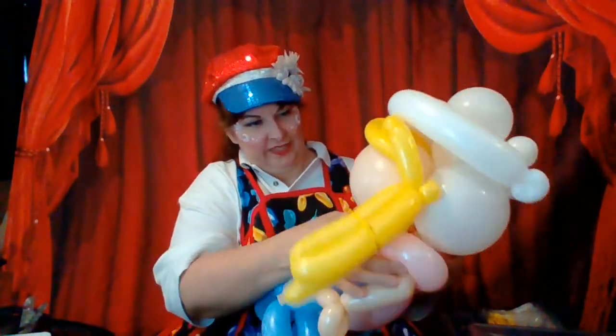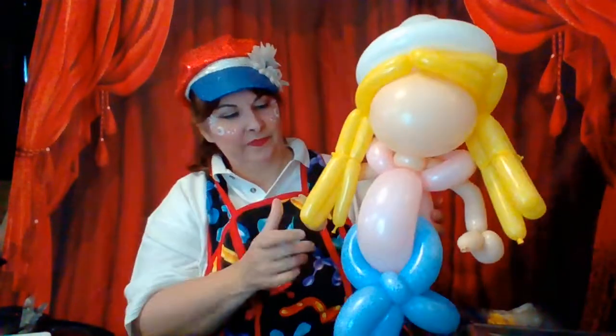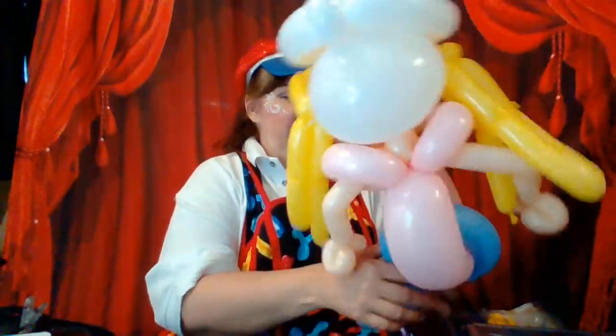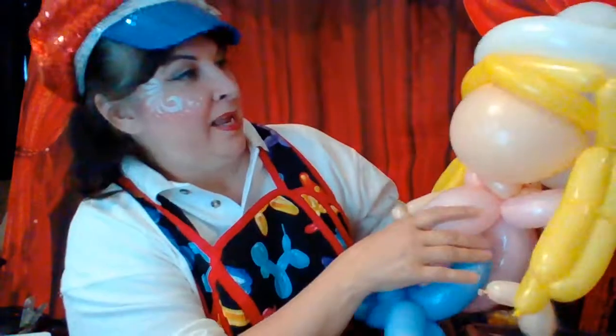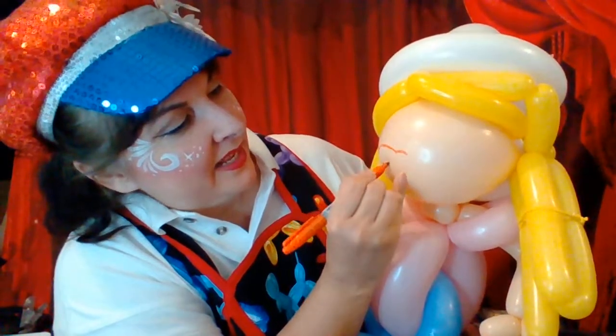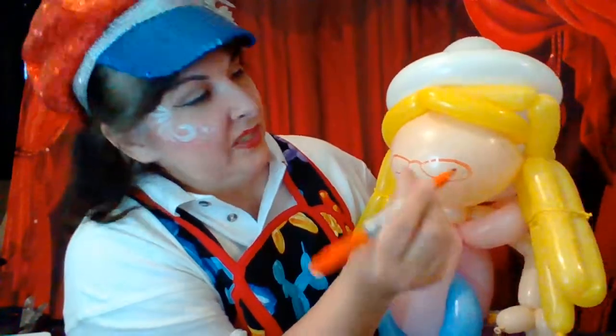Now we're going to arrange — push the loop up towards the head. The hands are all ready. The pinch twist should go towards the back of your Nicole doll. Before I do the sax, we can do the face. When I did the face I used a lot of orange. Nicole wears glasses, so first I did a loop for the bridge of the glasses. When you're doing balloons, think cartoon. There are the glasses.